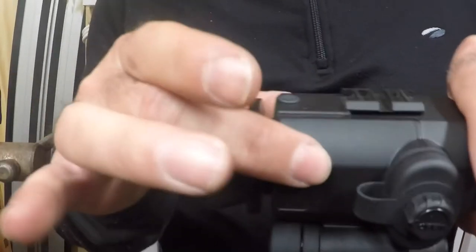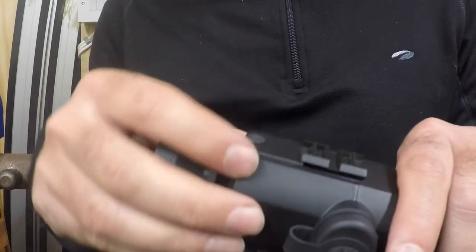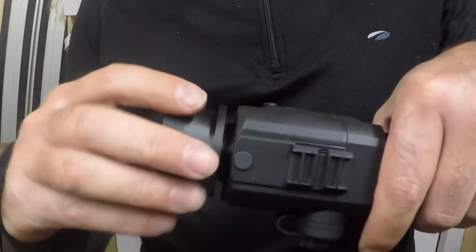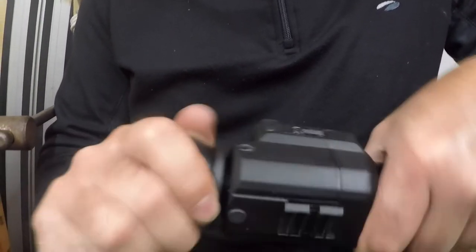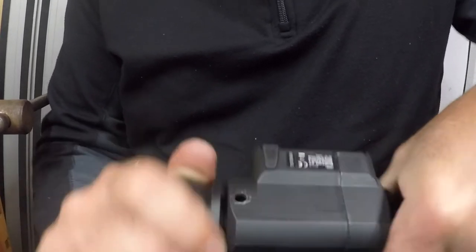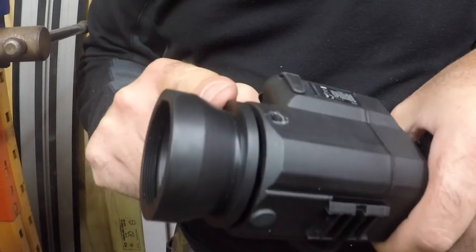I'd recommend that when you screw it in, you remove this from the vise. The reason being is if the vise is quite tight, it just distorts the cover a little bit, which means it's difficult to get it in. But it's a very fine thread, so just be careful not to cross-thread it, and then just carefully do that up. It's very tight towards the end, so you'll need to use the strap again just to tighten it up.